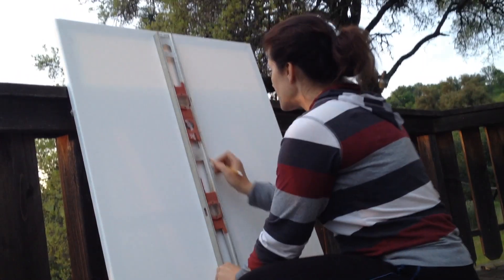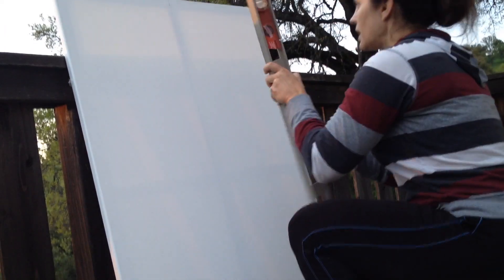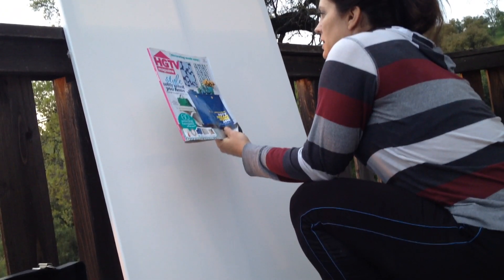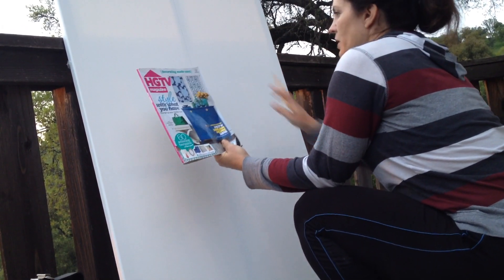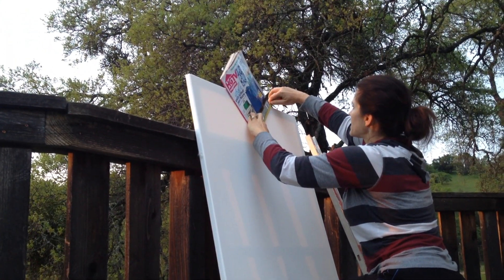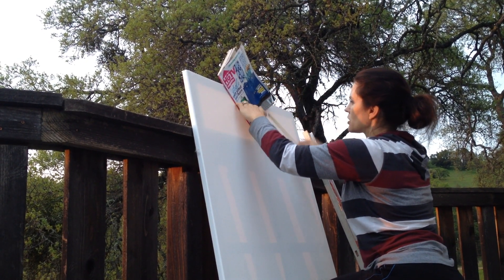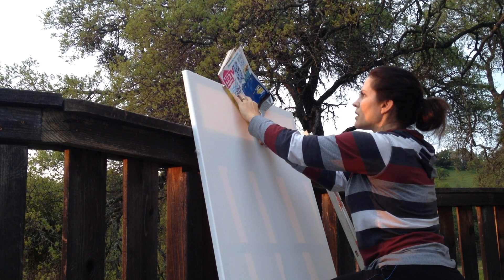Now I'm going to draw down the middle with my straight edge. The next thing we're going to want to do to get this design is to get some perfect squares. I've decided to center it instead of doing it off kilter. Using the magazine as a square — I know the magazine is 9 inches on this side, so what I'm going to do is measure 9 inches to this side. I'm close, I'm eyeballing it.